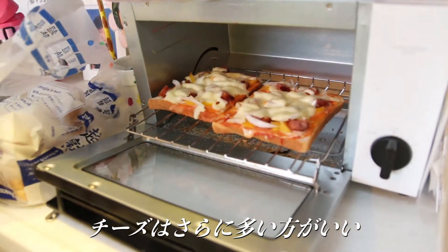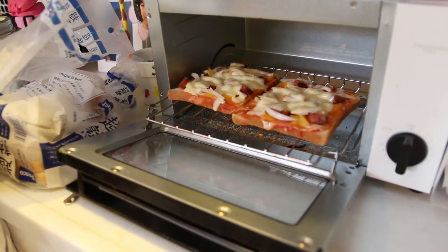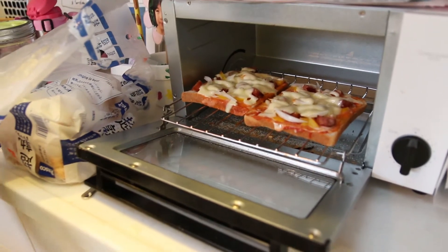I think I should put more cheese. More cheese? Yes. I think that's more. I love cheese.